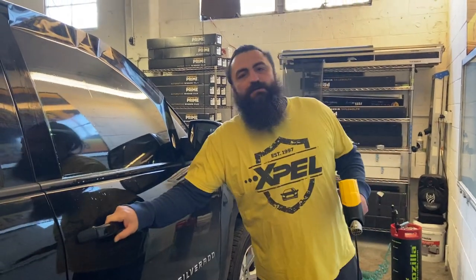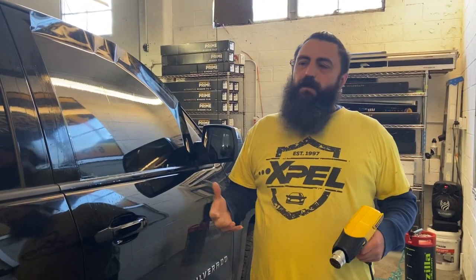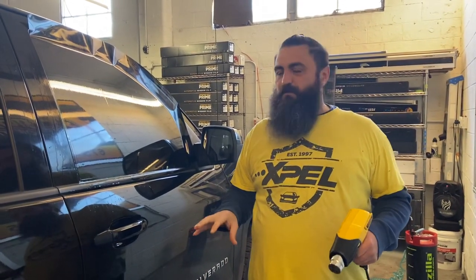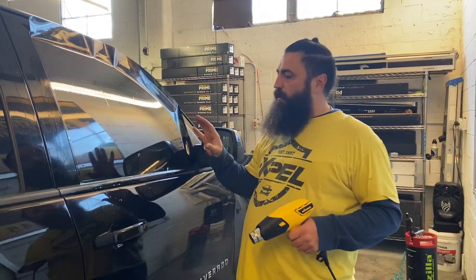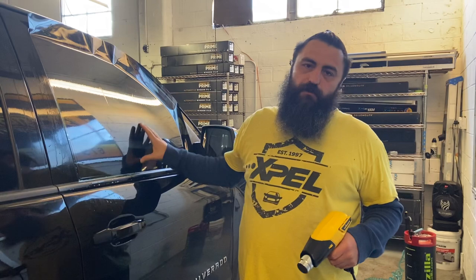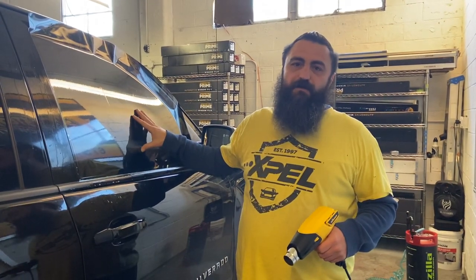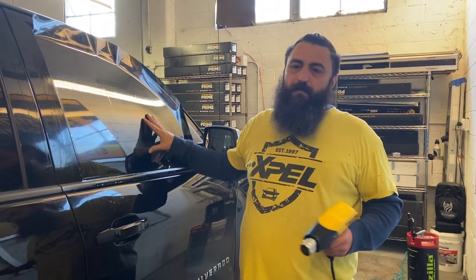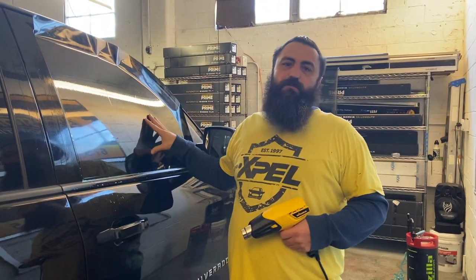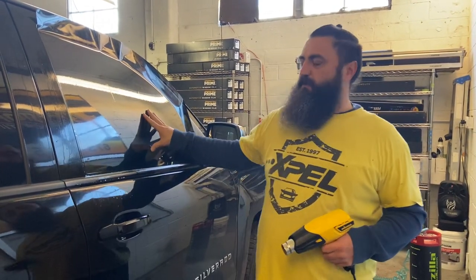Good morning, Revolution. This is Rick again. I know there's a lot of new window tinters in the group, and I wanted to show you something. Some of you older guys will get something from this, some of you won't. When you've got two doors, a lot of questions out there is: do you shrink it or do you not shrink it? You know for sure you're going to have to shrink some of these doors regardless. I picked this pickup truck because I wanted to show you something.